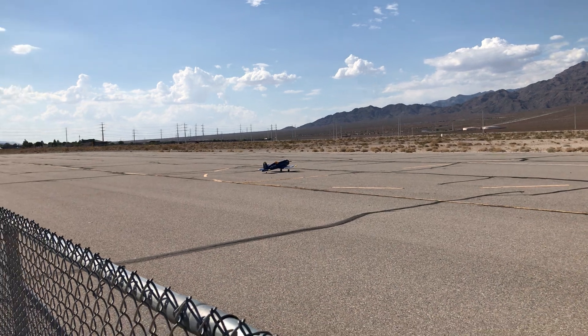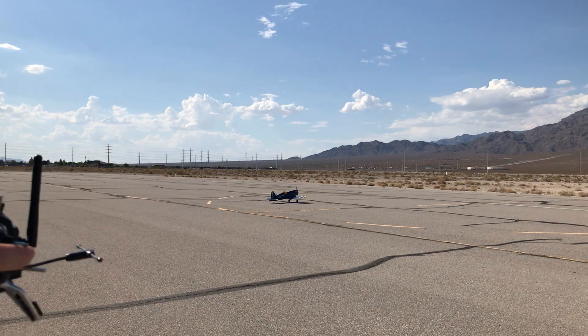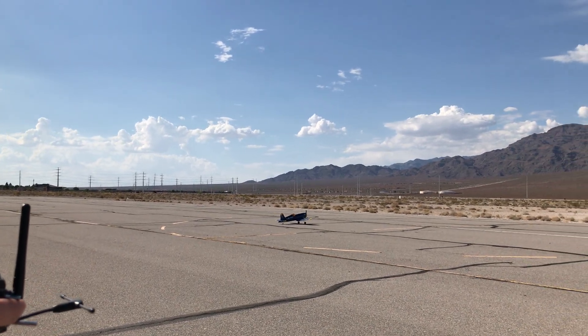Did you practice any simulator? Nope. It should be fine.